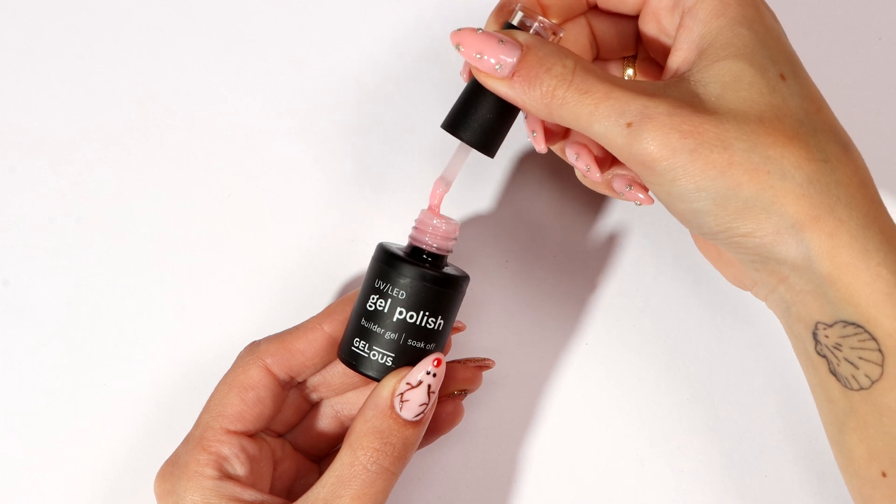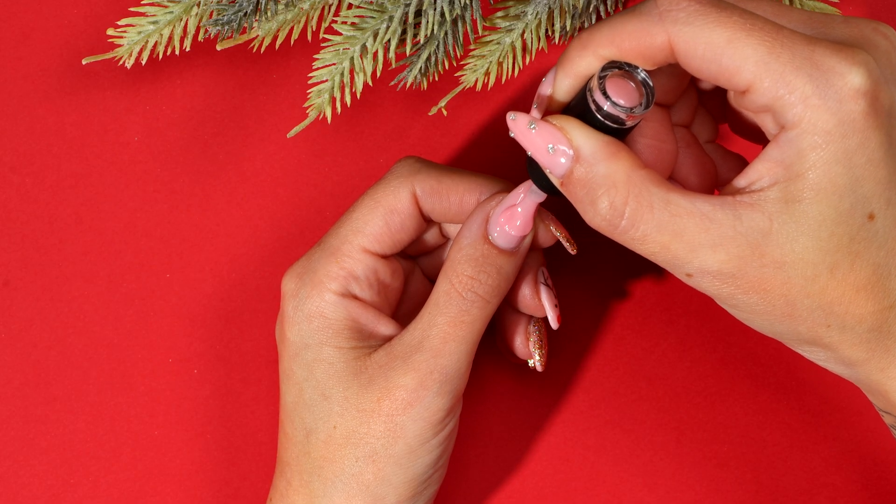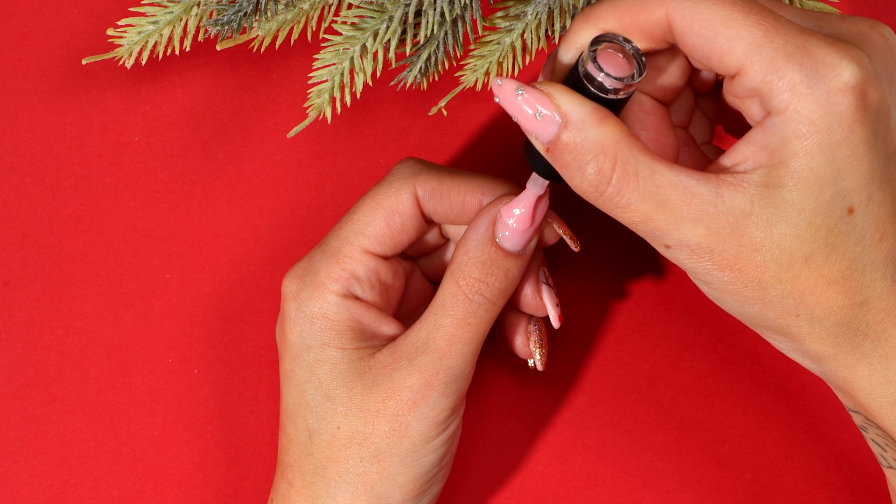Apply a thin coat of pink boulder gel and cap the free edge. This is called a slip layer. You don't want to cure this step.